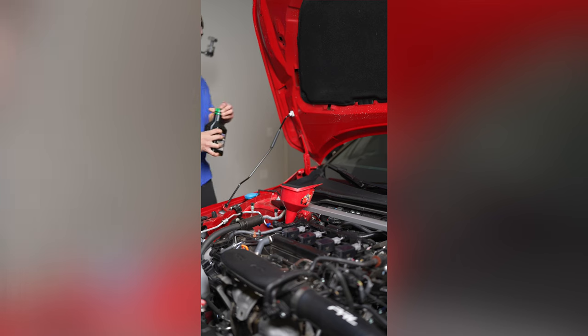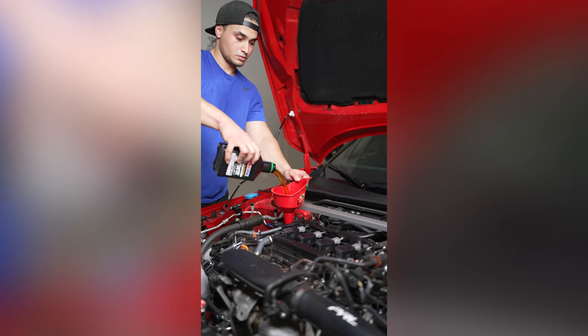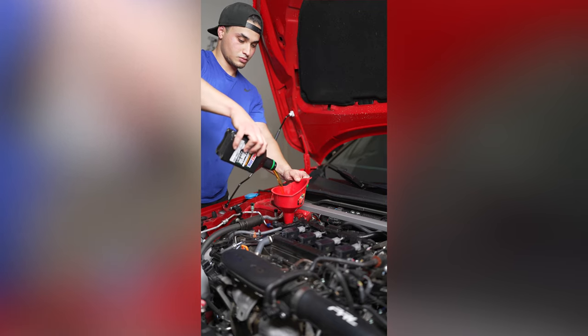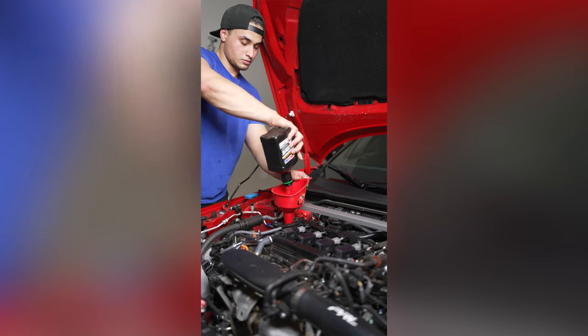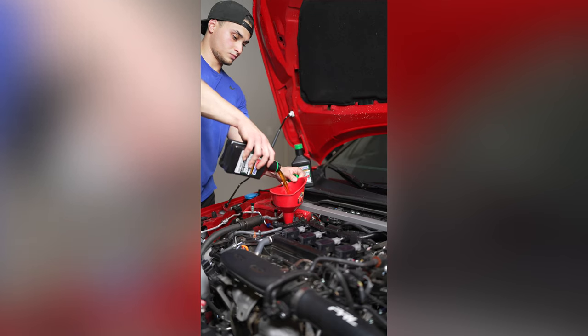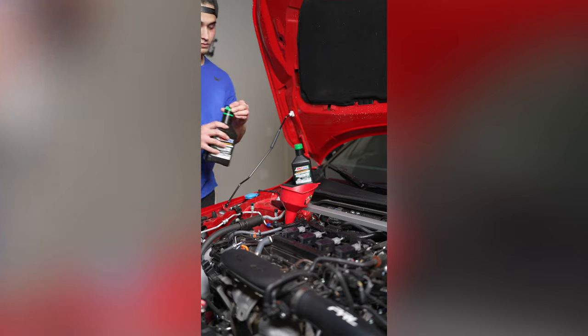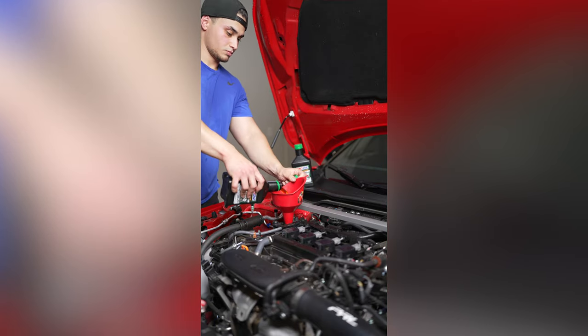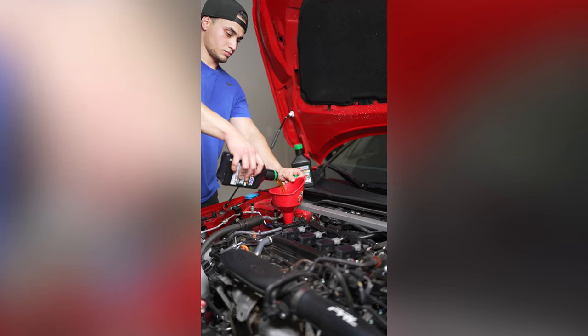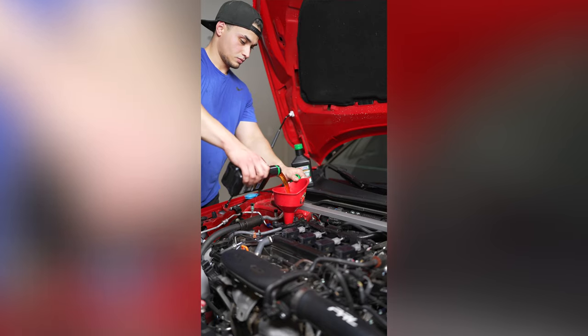When you go to put the new oil in, the maintenance manual says to put 3.7 quarts. I did a full 4 quarts. I checked the fluid level afterwards and I'm still in between the minimum and the maximum — a little over the middle, but still between those two lines. As long as you're between those lines you should be perfectly fine. You can measure out 3.7 quarts instead, and that should put you right dead center between the two lines.